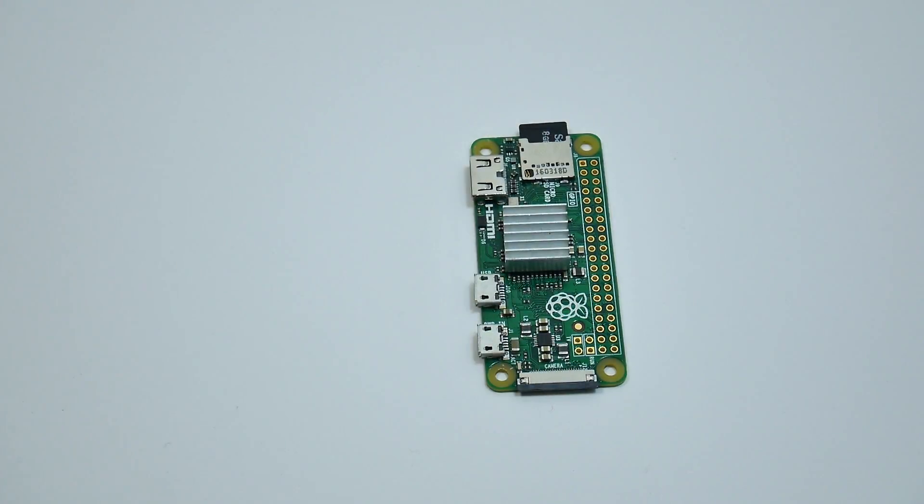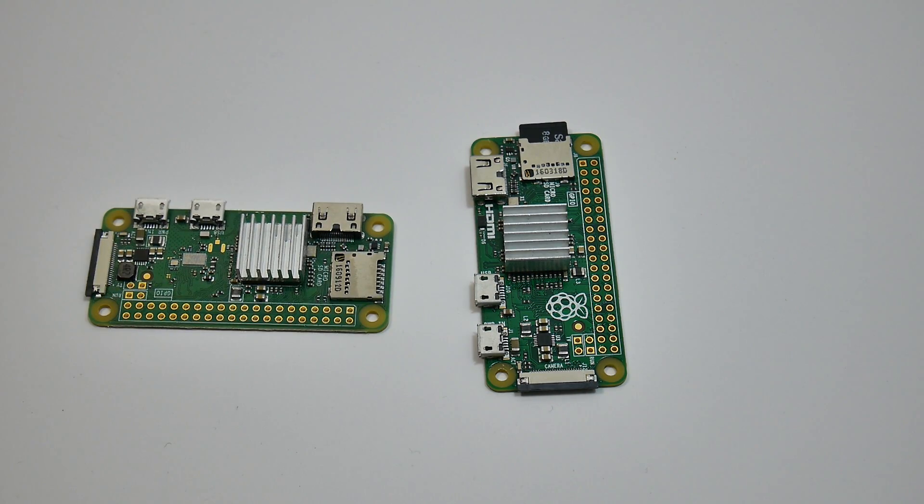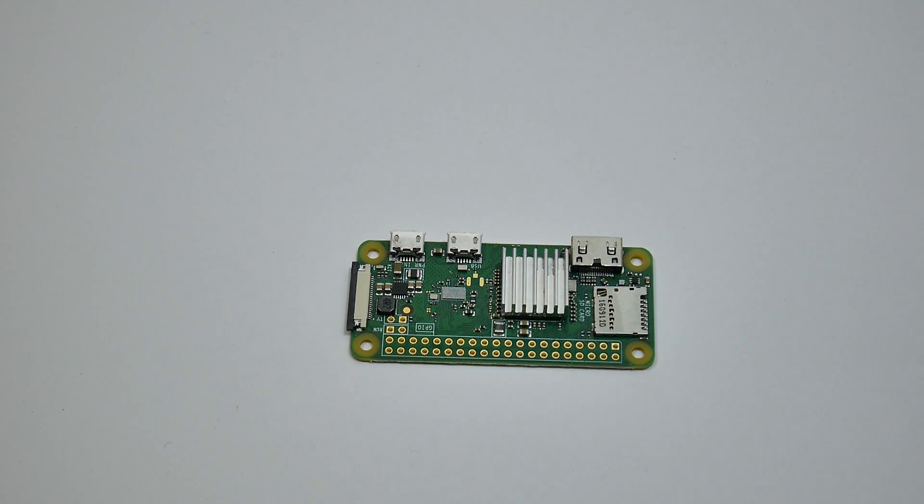Tiny cheap little heatsinks from China and they work great. I definitely recommend using a heatsink on your Pi Zero if you're going to be playing any retro games for an extended period of time. The CPU will heat up enough to throttle the speed back — out of the box it's only at 1GHz and I've seen it go as low as 400MHz when it heats up, so it will affect your performance. These heatsinks are super cheap — I'll leave a link down below.